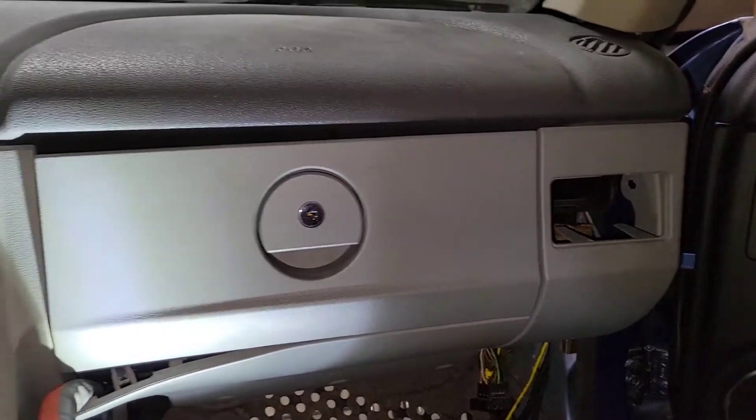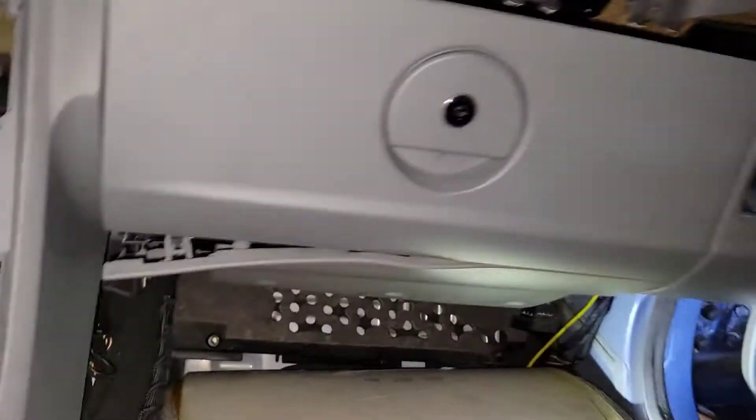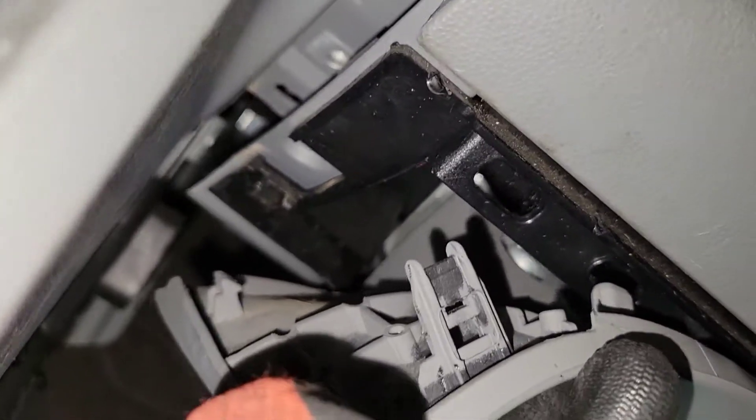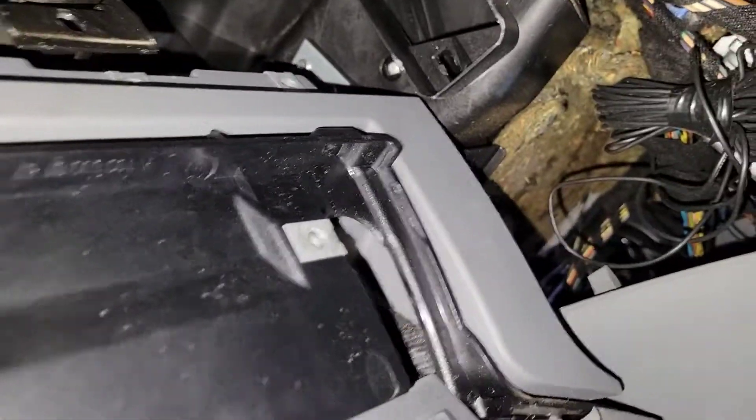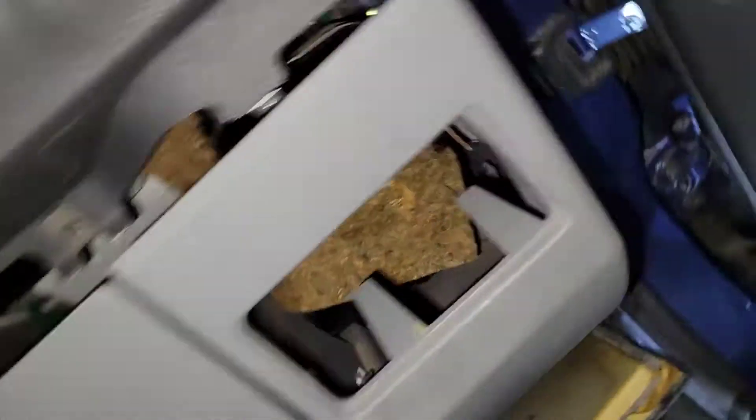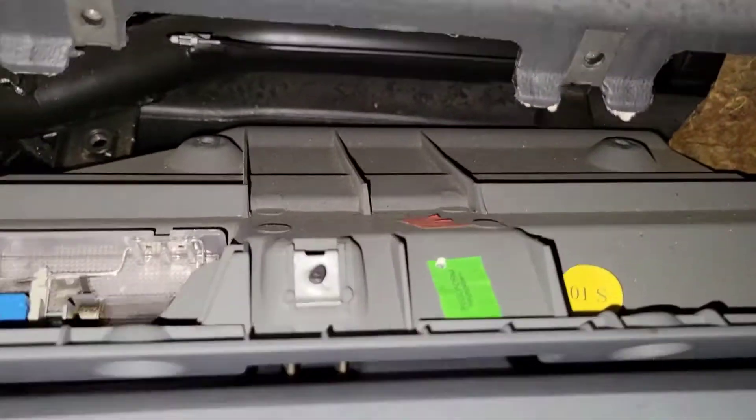I didn't remove the tiny torque screw, but you do have to remove two 13-millimeter bolts behind the black panel on the side. There are two of them. When you do that, it starts to drop down and then you have access to some wires.